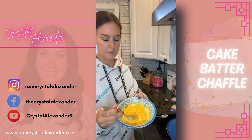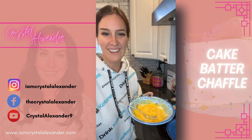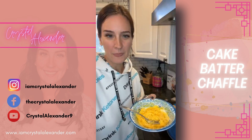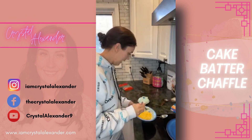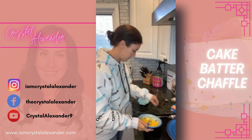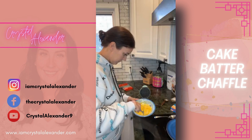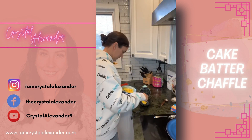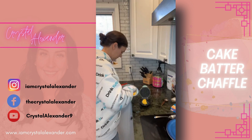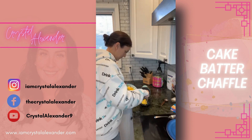There we go — it doesn't look appealing but it is delicious. It smells very good. So there's the mixture. Like I said it doesn't look super appealing. We're going to put half of that into the mini waffle maker here and spread it out.